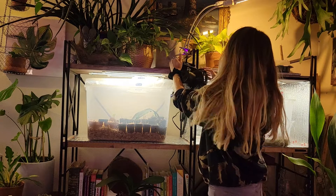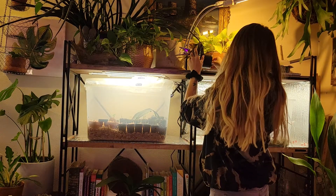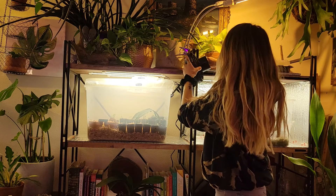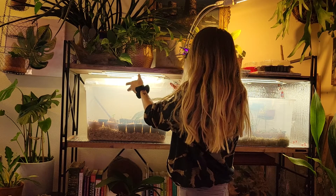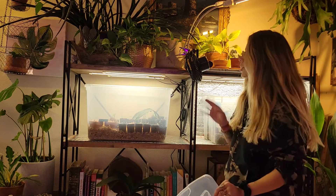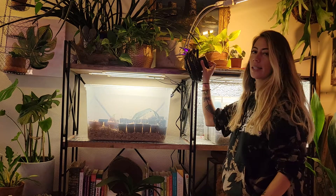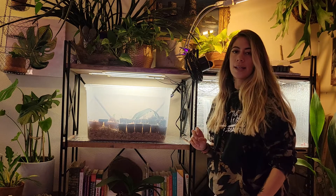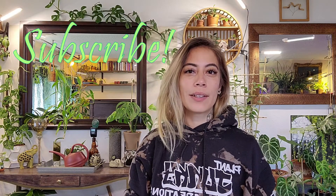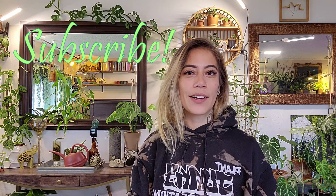I'll flip my fan so it's airing out. Or like this is another option — it just gets that airflow going. I have a low setting as well as a high setting. If you enjoyed this video, hit that like button. Also be sure to subscribe to my channel if you enjoy plant care videos.